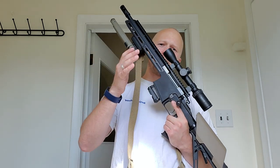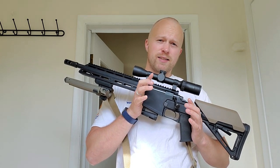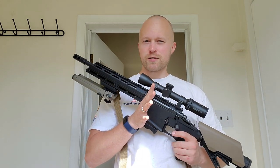The rifle is chambered in 5.56. They're coming out with a threaded blackout version, which would be really great, and 7.62x39. I'm hoping they'll come out with 6.5 Grendel as well — this rifle would be really sweet in that cartridge.